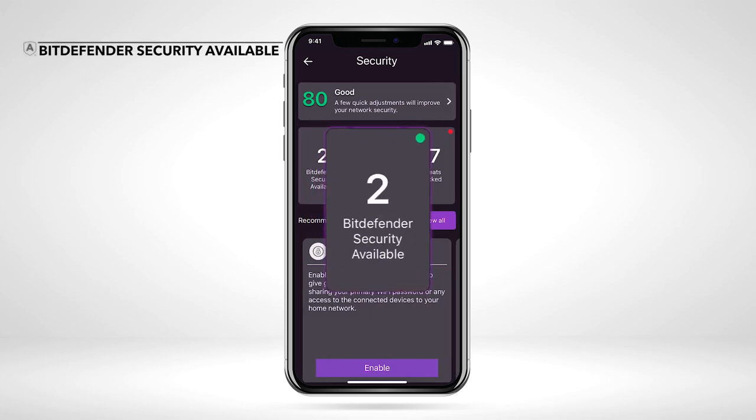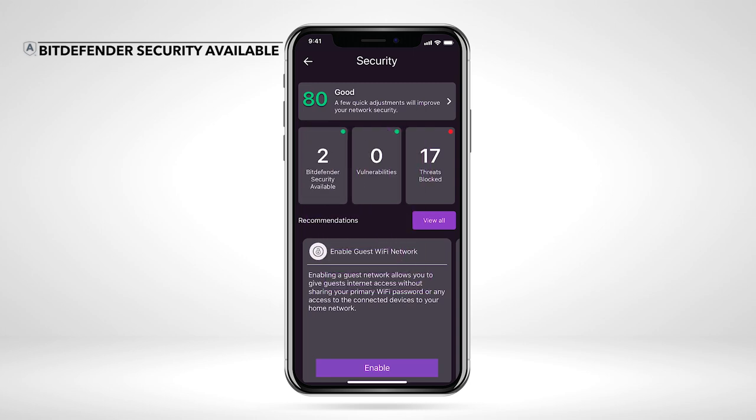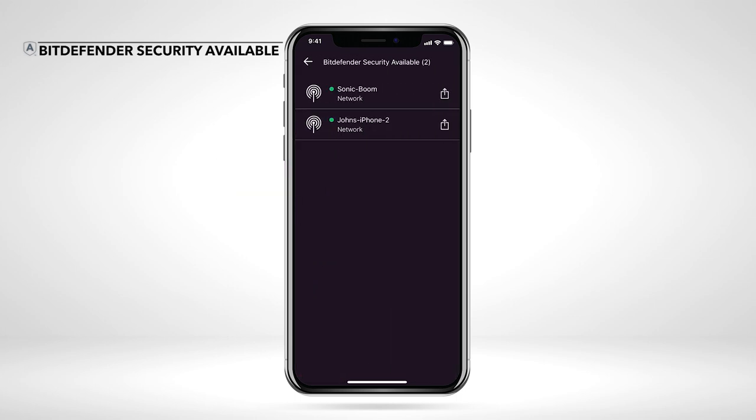The number on the left tile represents the number of devices on your network that can add Bitdefender security on-the-go protection, which keeps your device safe from cyber threats even when you're off your home Wi-Fi network. Tap the tile Bitdefender Security Available. A list of the devices connected to your router displays — these devices don't have Bitdefender security installed.